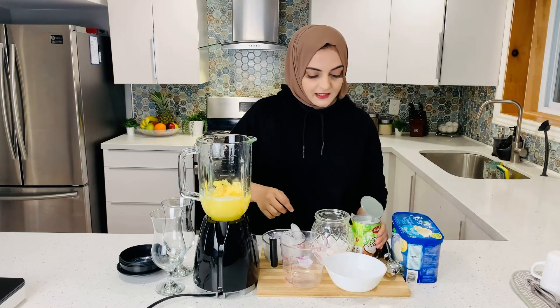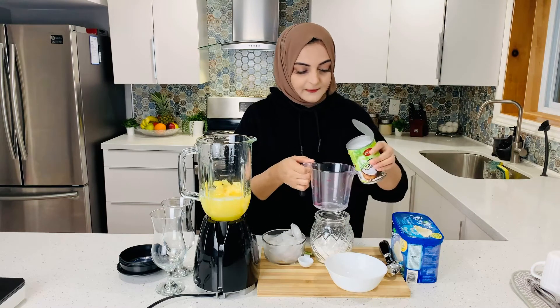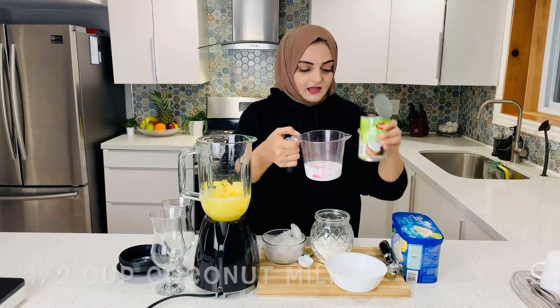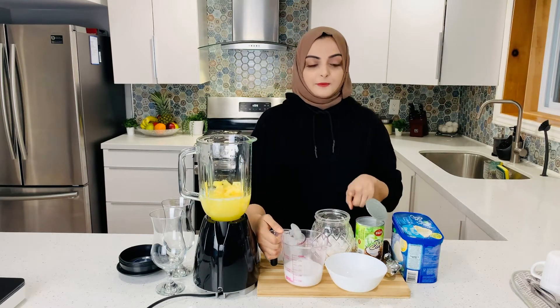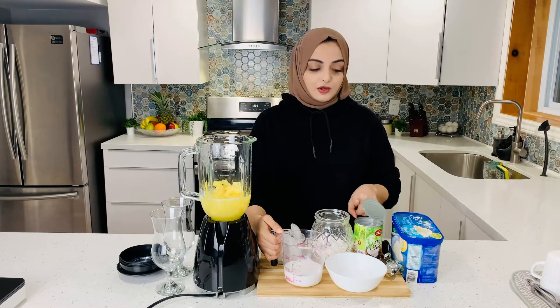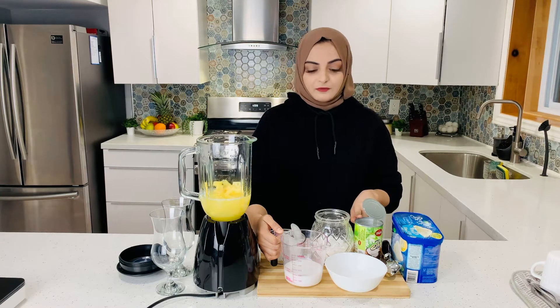We will add 1 cup of coconut milk. I have used canned coconut milk. If you don't have coconut milk, you can add 1 cup of coconut cream. Alternatively, you can add coconut milk powder — 4 tablespoons.